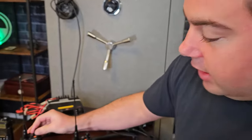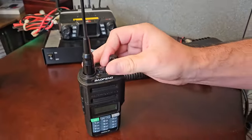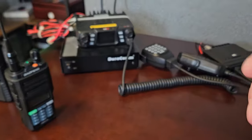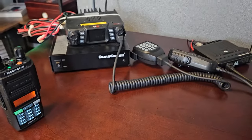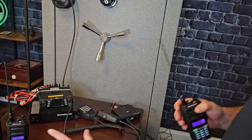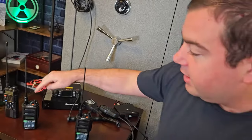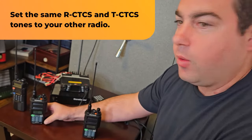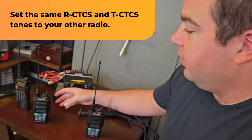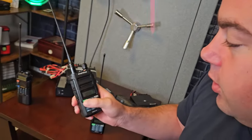Let's go to channel 18 on this other radio — it has no tone on it. Transmitting from the privacy-toned radio and we get nothing on this one. We've privacy-toned one of them. To connect them, we literally just do the exact same thing on the other radio — just repeat those steps, put that tone in there and the radios will work. We'll do it on this one and then show you that it works.